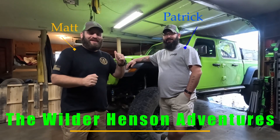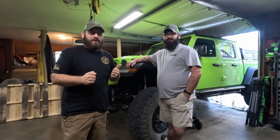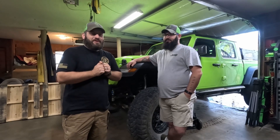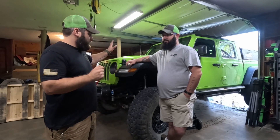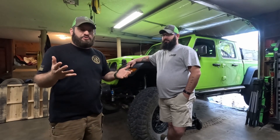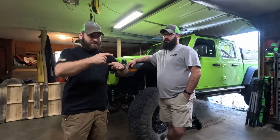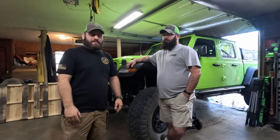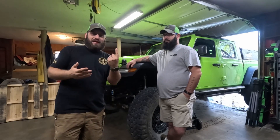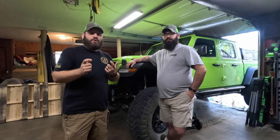We're here at Patrick's Garage because we were fixing to go on a trail ride and I discovered I had a problem. On the JLs and JTs 2020 and up, they went to the newer axles, the M210s and M220s. Apparently the vent or breather hose where it comes out of the axle can snap off very easily because they're made out of aluminum and they're only pressed in. So I have a little hole now in my axle with no breather tube connected to it. We're going to fix that.